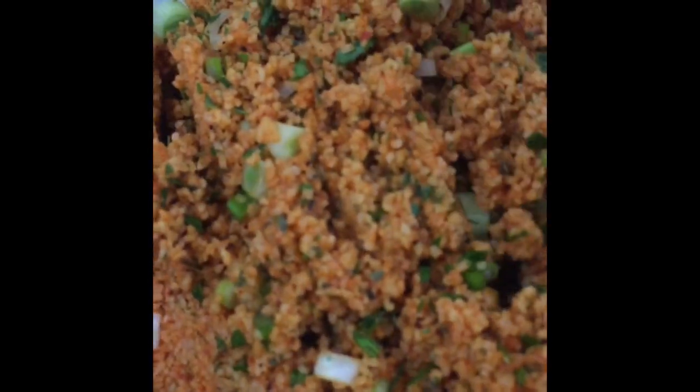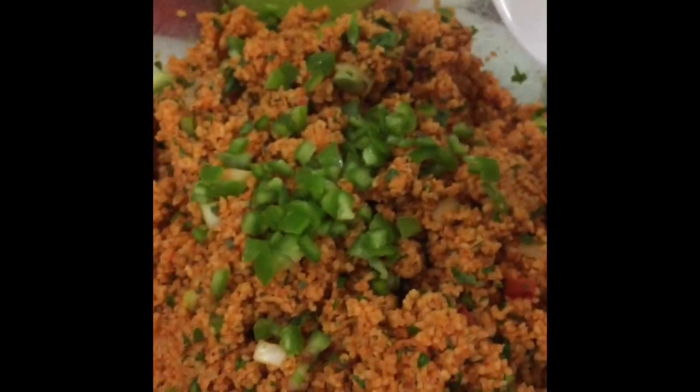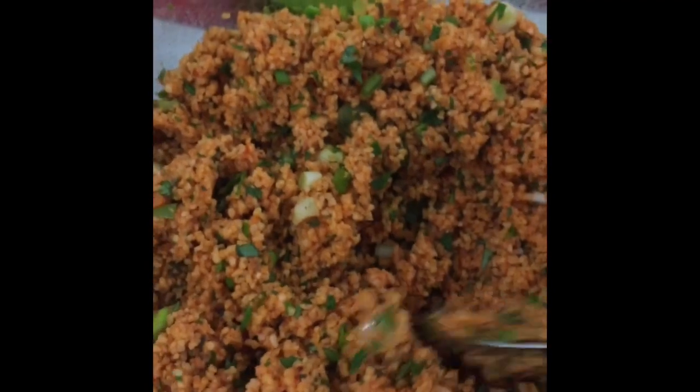I have one more thing to put in for crunch factor, and this is just regular green pepper — the thin green peppers. I don't put lots of this because it's not really a very strong tasting thing, but it is crunchy and it goes well with the green onion. It's quite delicious.